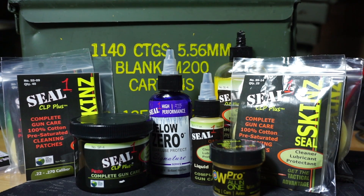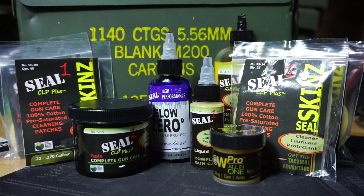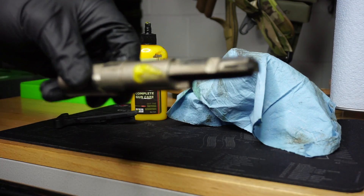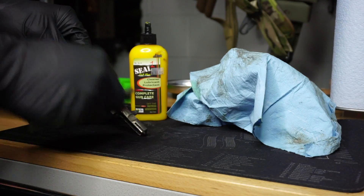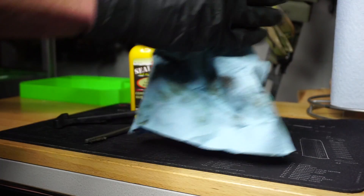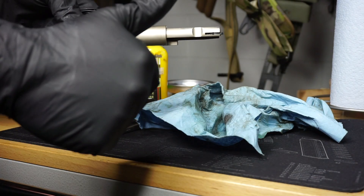They also make a Sub-Zero Seal One. Getting into the colder months here in Pennsylvania, that's kind of what you want to start shifting to. If you're going to be leaving your gun outside or in an area that could potentially freeze, definitely check out Seal One. I really appreciate their support here on the channel.